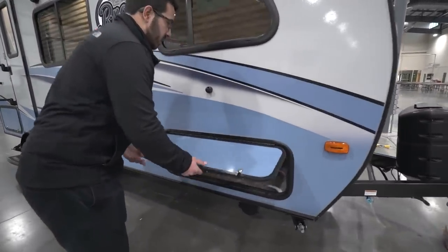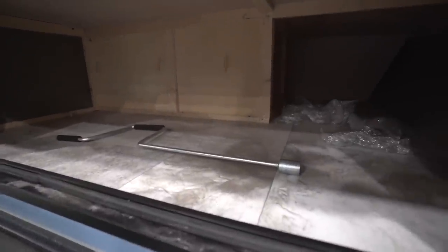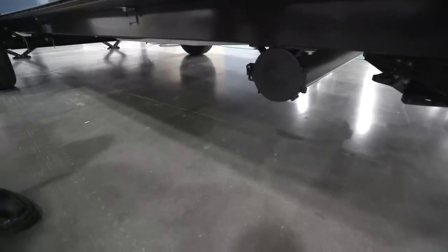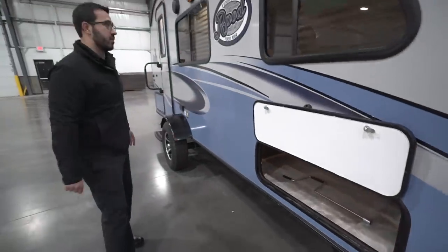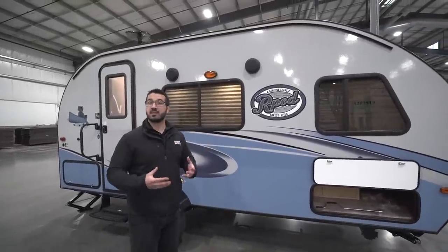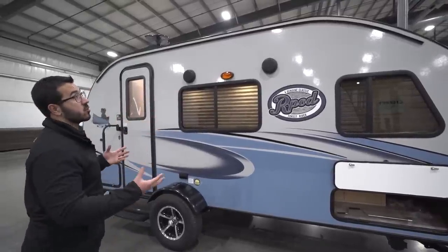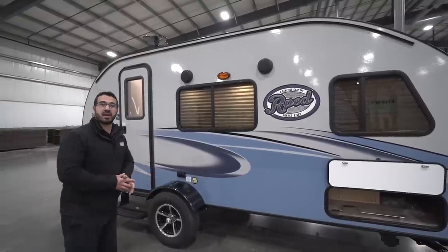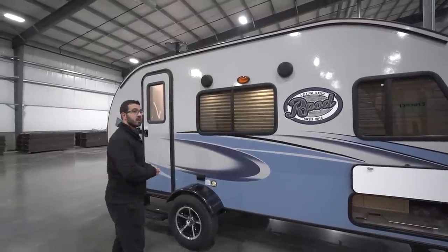Right over here you will see your front storage compartment — it is magnetic, which is really nice; the door just stays up. It's pretty good storage in there. Right underneath you have a location for your sewer hose, since this one doesn't have a rear bumper — just open it up and slide your sewer hose in so it's not rolling around in your front storage compartment. One of the other things I love about the R-Pod — it kind of reminds me of growing up with a pop-up — is that right up top you can have the cabana dome awning. It's basically a big screen house so you can keep bugs out and have a really nice camping space.